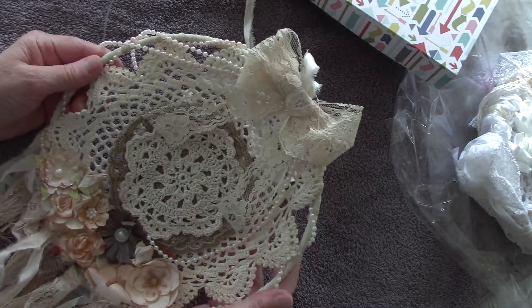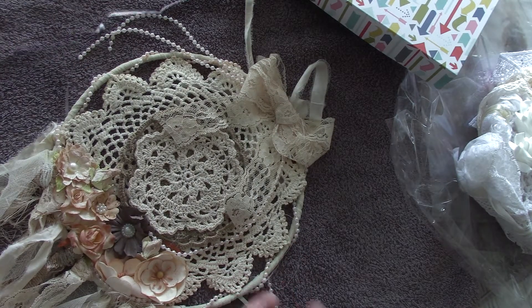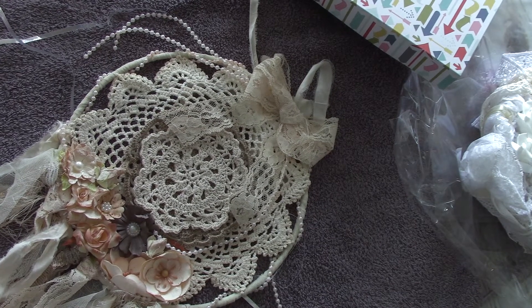Beautiful job, ladies. Thank you for playing, thank you for giving it a try and sharing. If you're watching us, thank you for the directions. Come join us at MiniAlbumScraps.com.